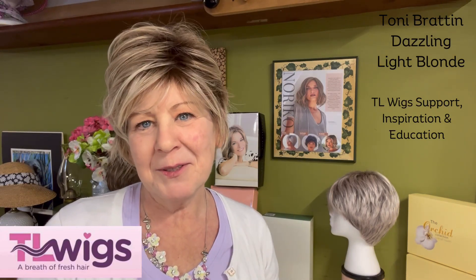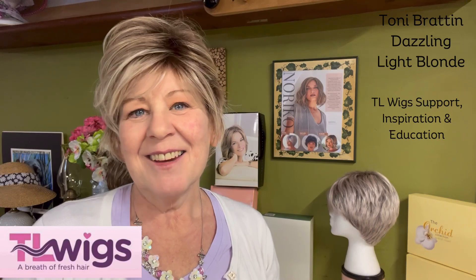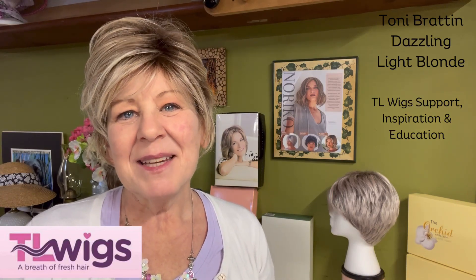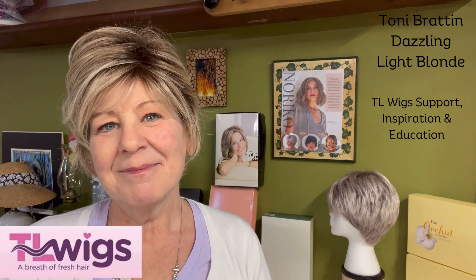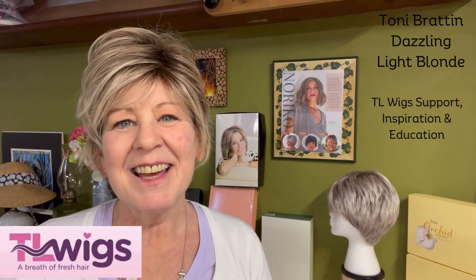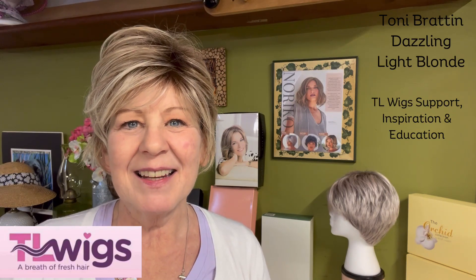Before you leave, please like, subscribe, and share — that's how my channel grows and I get to keep bringing you these wonderful reviews. And the last thing: go to my comment box and leave me a comment — 'Hey, do you like my hair?' Thanks so much for watching, and I really hope you stop by again real soon!